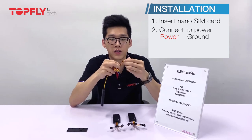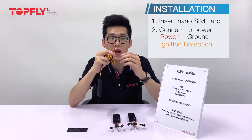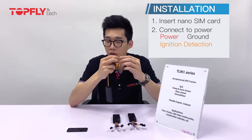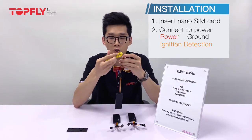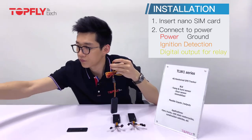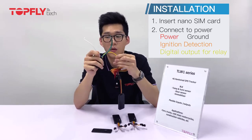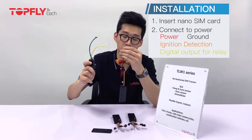The orange one is for ignition detection, so please connect it to the wire which only has power when the car engine is turned on, so the tracker can detect the ignition of the car. For the yellow one, you can connect it to our relay. Connect the yellow wire to the yellow wire on the relay and the white one to the power of the relay. We have 12-volt and 24-volt relays for immobilizing your vehicle.